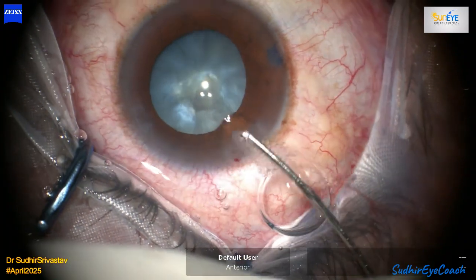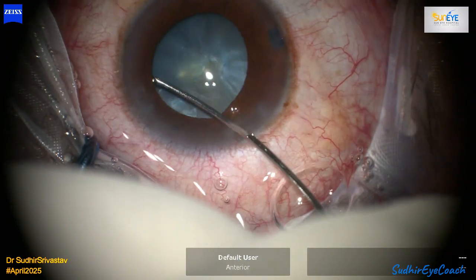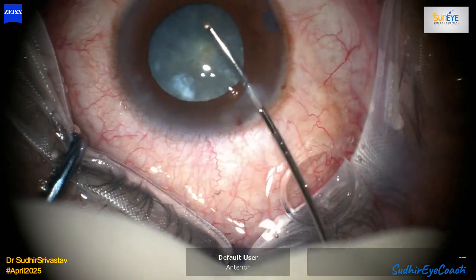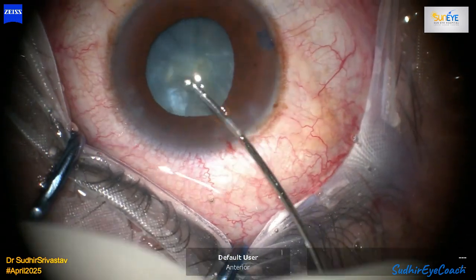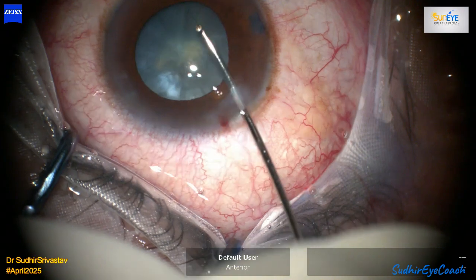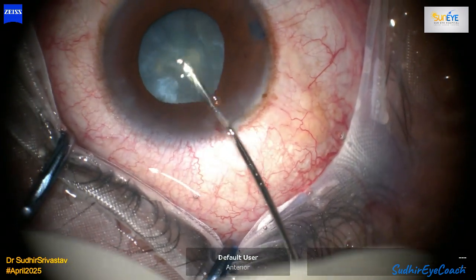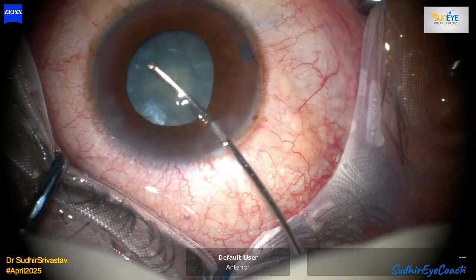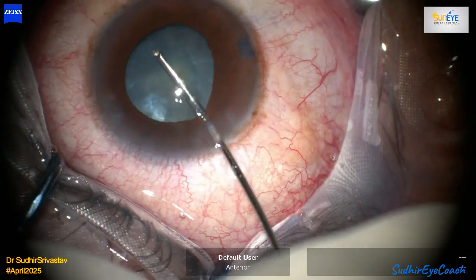However, during the implantation, the trailing haptic broke inside the cartridge and only one haptic entered the eye. At this moment, there was only one option: remove the lens and implant a new one. While the staff went to search for a new IOL of the same power, I considered an alternative — optic capture through the anterior capsular rhexis.